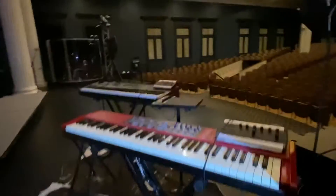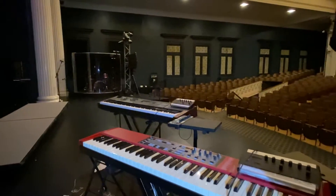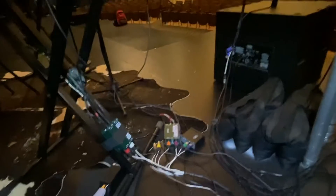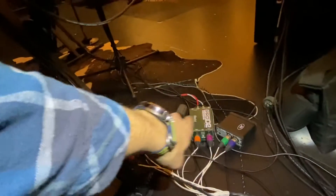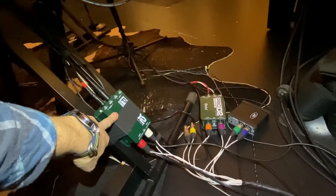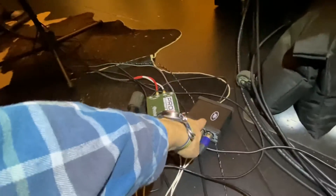You can see we've got a Nord, our main stage rig — the laptop's not there right now — and then a MOX F8. Everything comes into these Pro D2s running stereo: stereo from the Nord, stereo from the Yamaha, and then the stereo interface that gives us Mainstage in stereo. That's our key setup.